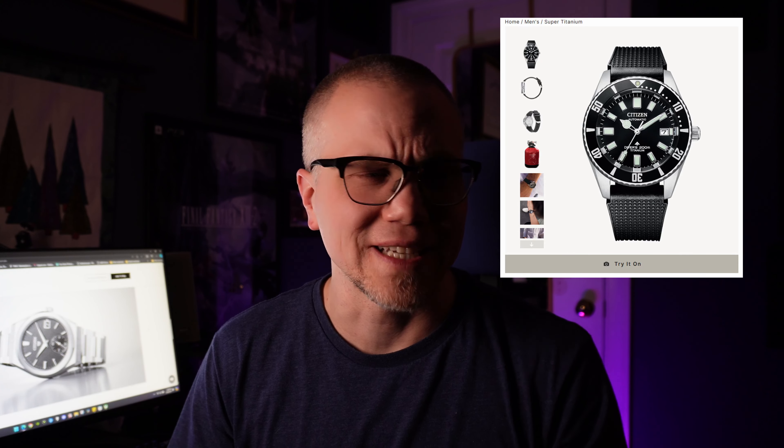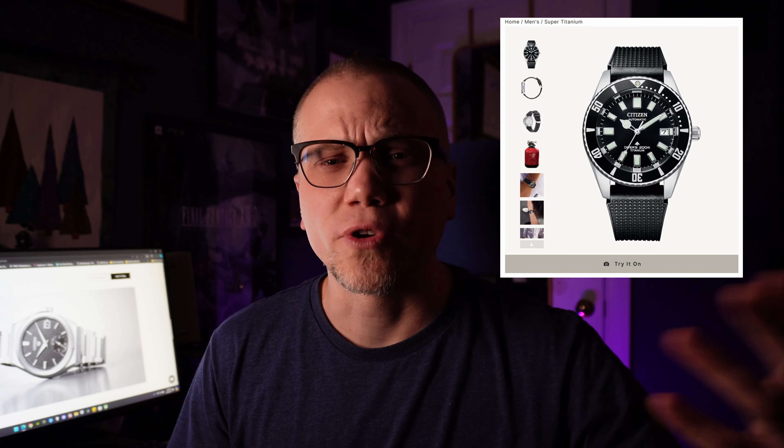I'm wearing right now my Citizen Fujitsubo — an amazing titanium dive watch. It has an awesome story behind it: it's known as the barnacle diver. It was found in the Pacific Ocean, this 1970s watch. After three years it had barnacles all over it and it was still ticking. Amazing story, amazing watch.